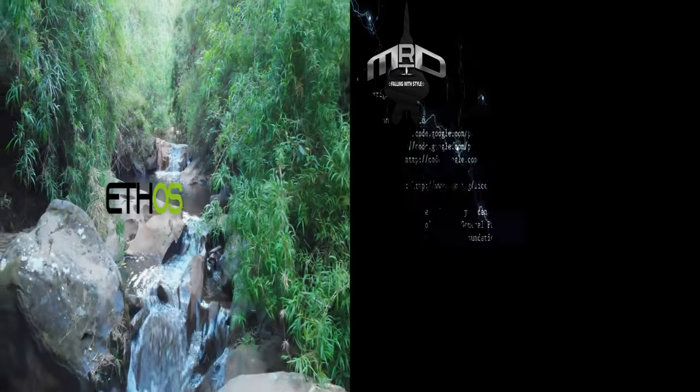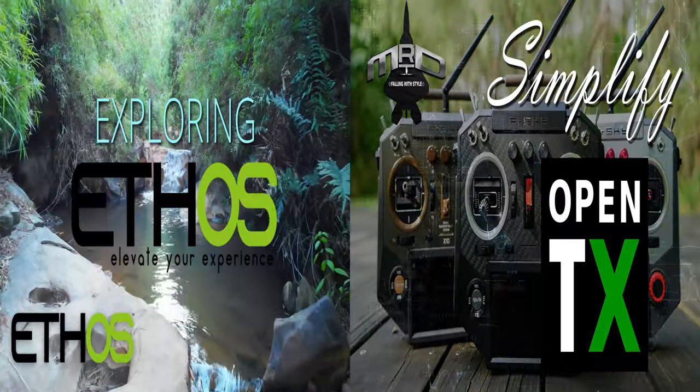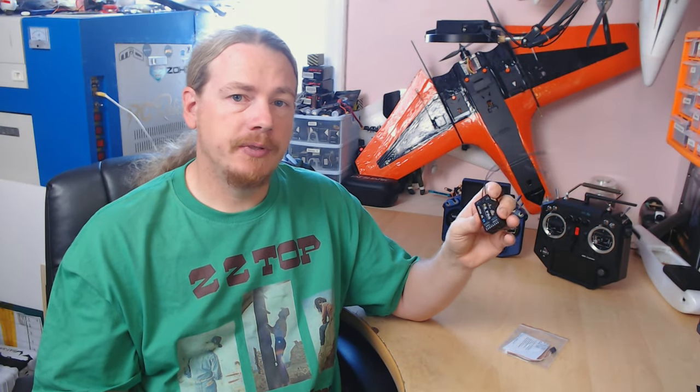Hi guys, I'm Darren and in this video we'll be looking at how to flash firmware on your FrSky receivers. From the intro you can tell this is going to apply to both EFOS and OpenTX, and it will probably apply to EdgeTX too using the OpenTX stuff. I've not actually looked at EdgeTX yet but I'd imagine they're very similar. This can be used for any transmitter that can run a FrSky receiver.